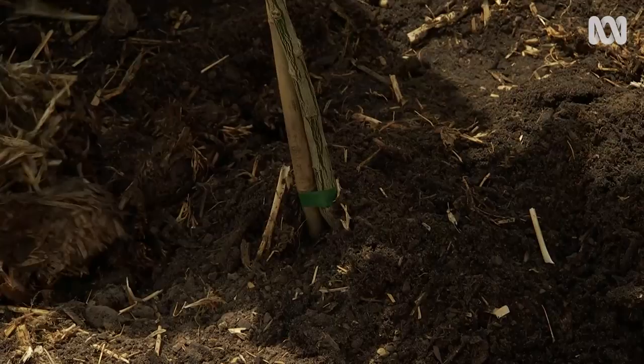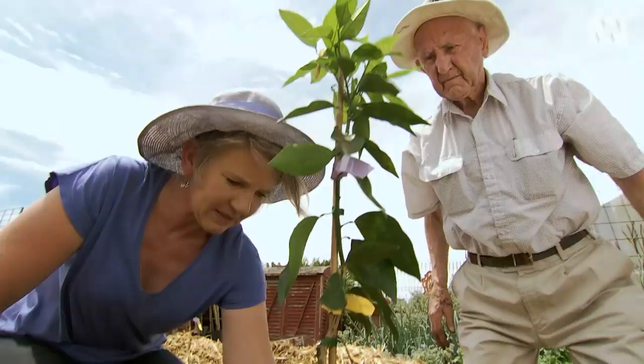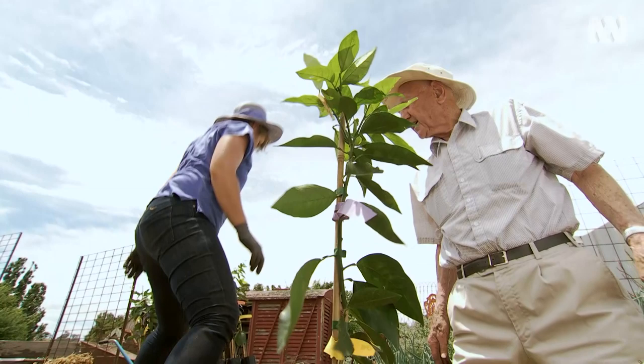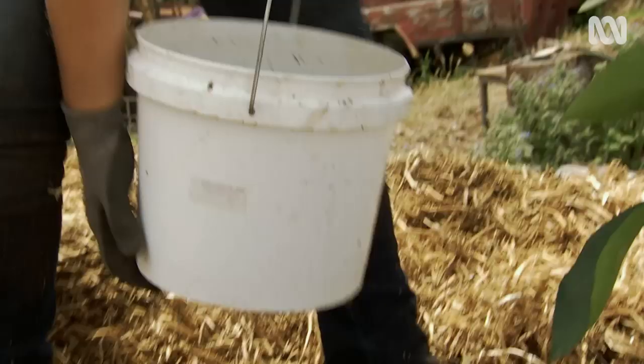Now we can dig in and gently pull out away from the centre to make a watering ring. And now it needs to be watered in. Do you want to use that water we washed off? I think it's a good idea, because there's a lot of potting media in there with nutrients in it as well — the mix itself is quite good stuff, so we might as well make use of it.